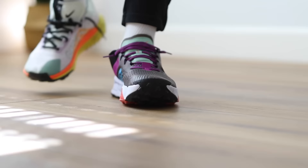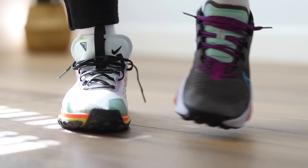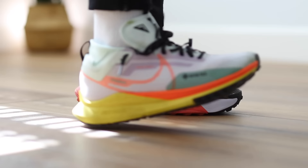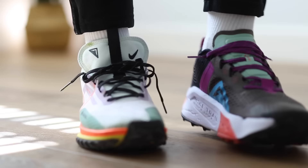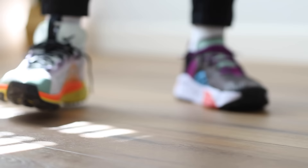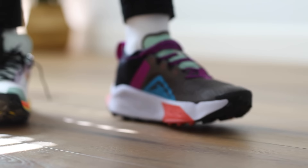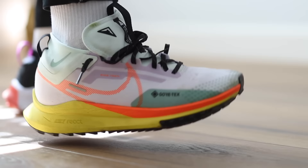I also have the ZoomX Zagamas that I just reviewed on my channel. Comparatively, these are a really good option if you don't want to pay $180 and you want that waterproof feature. The Zagamas don't have a Gore-Tex version, which I don't understand. Interestingly, the React on this shoe felt almost the same on foot as the ZoomX on the Zagamas — just as soft and squishy — which means the ZoomX Zagama midsole doesn't feel as pronounced as it maybe should, possibly because of the extra traction on the outsole.